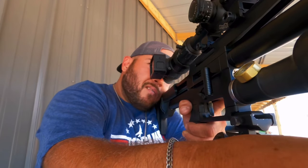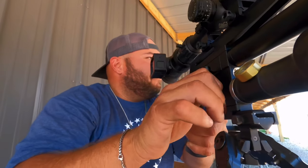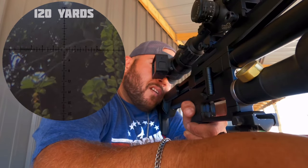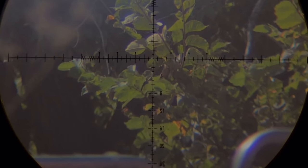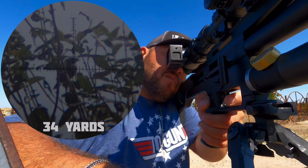Round 120 again. Pellet in the chamber. Got it — another one. 34 yards in the spot. Got him.